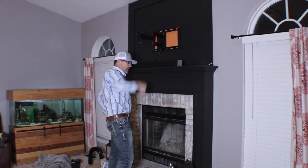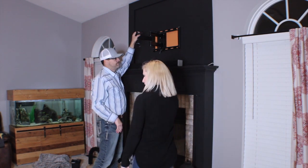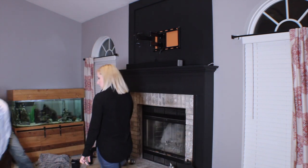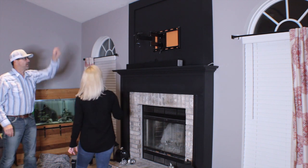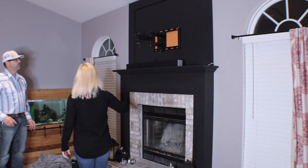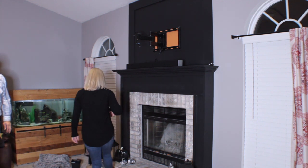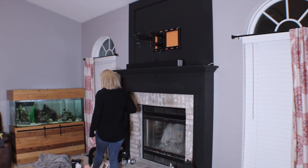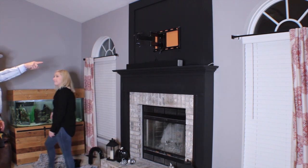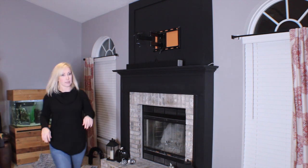Pick that TV up. Slide it right down into this hole. It's right here — slides down into that, so it kind of clips on. And then there's two screws we screw up a little. Do you have your screws ready? Screwed it right up there. I'll get a chair so I don't mess it up.